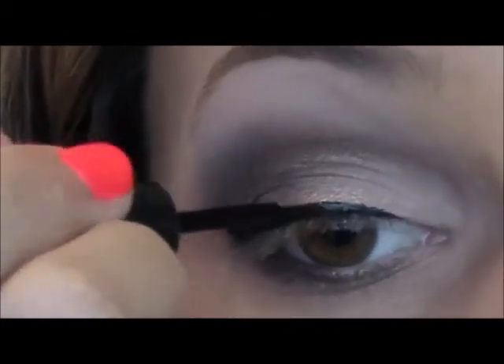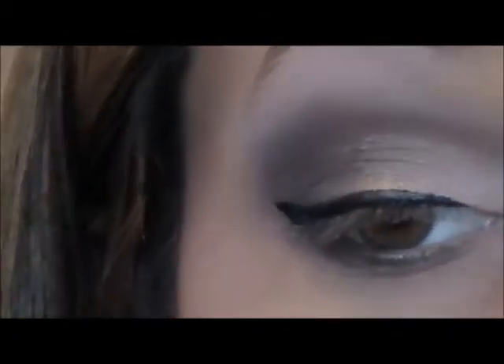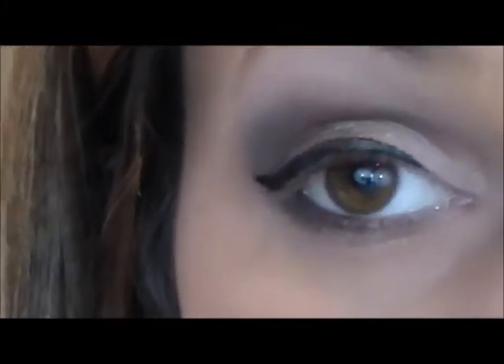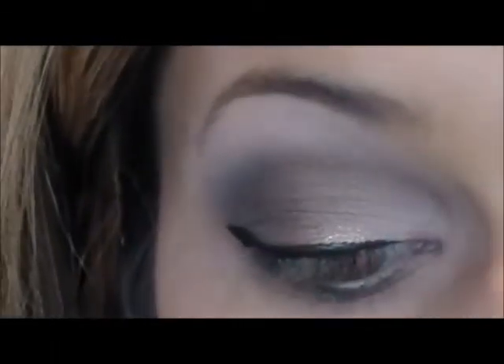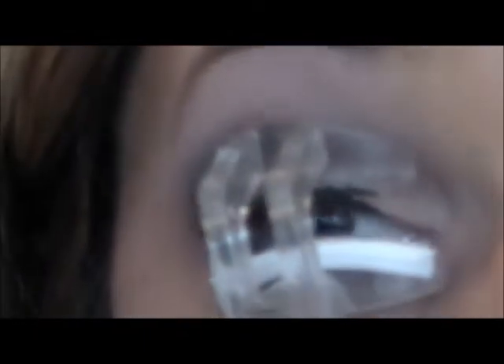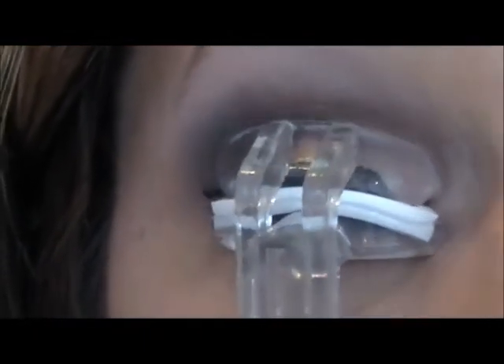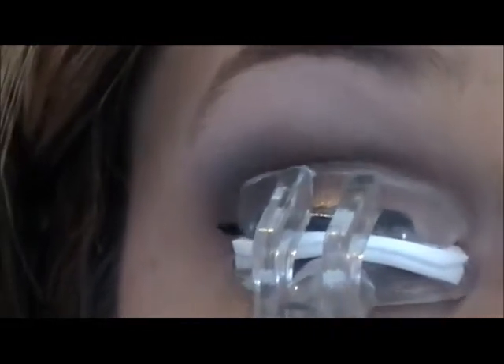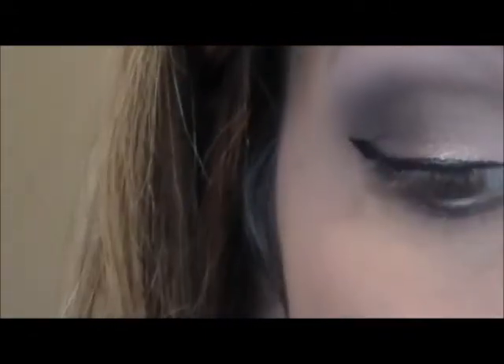Then I'm just going to curl my eyelashes and I'm just using my Tweezerman curler — this is a no-pinch eyelash curler and I'm loving it because I can get right down to my root really nicely. And then I'm just going to be using my L'Oreal Voluminous Full Definition mascara.